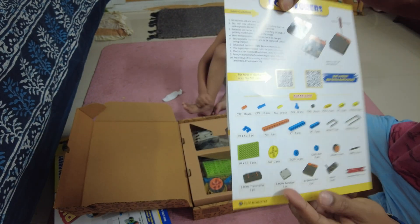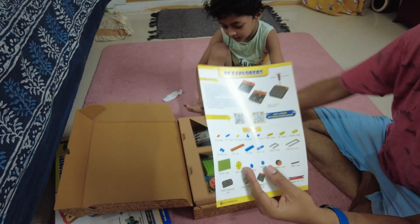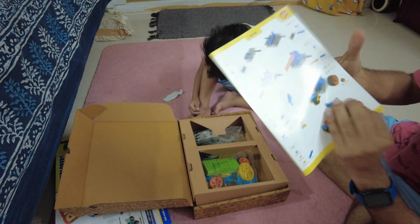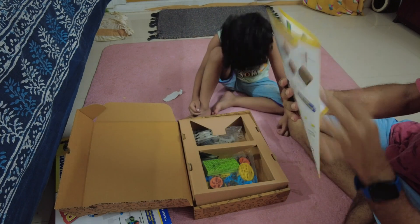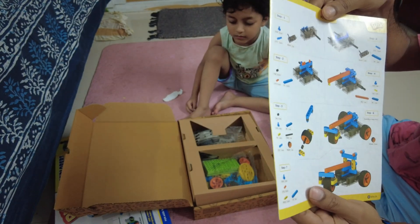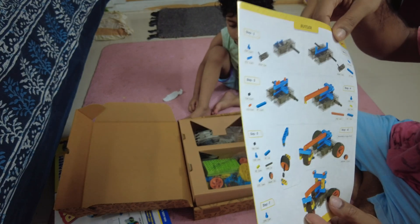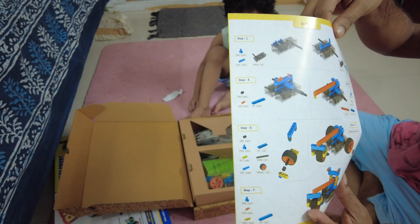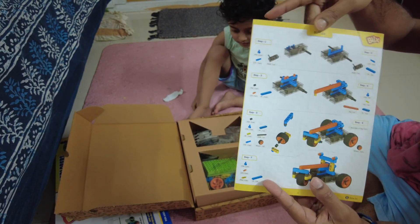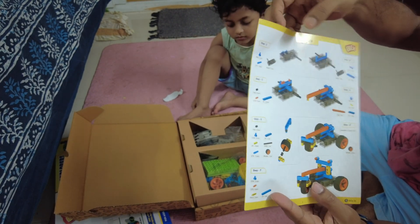This is the first page, and these are the steps to make one of the items. It's 18-in-1, so I guess you can make at least eight vehicles, and then it's up to your imagination you can make more. These are the steps showing how to make it.